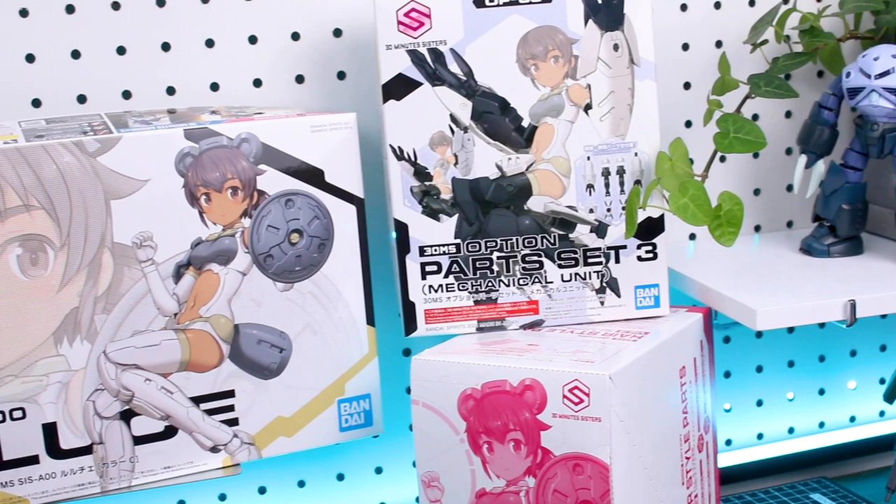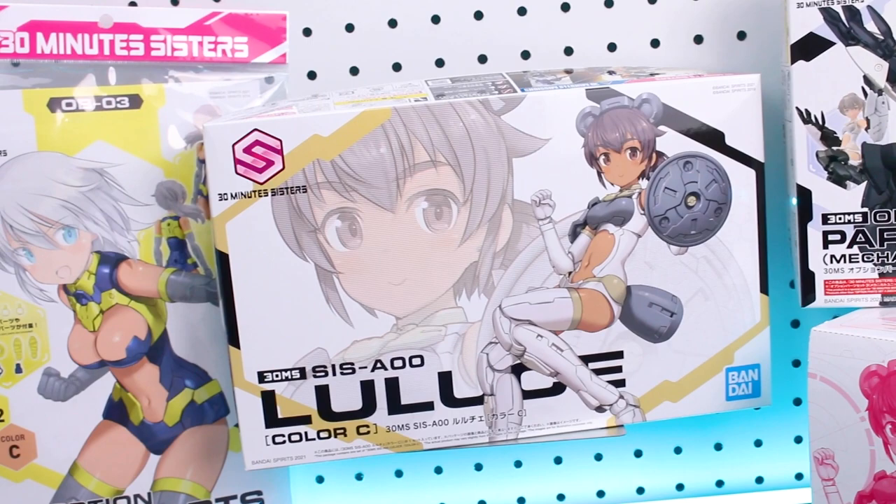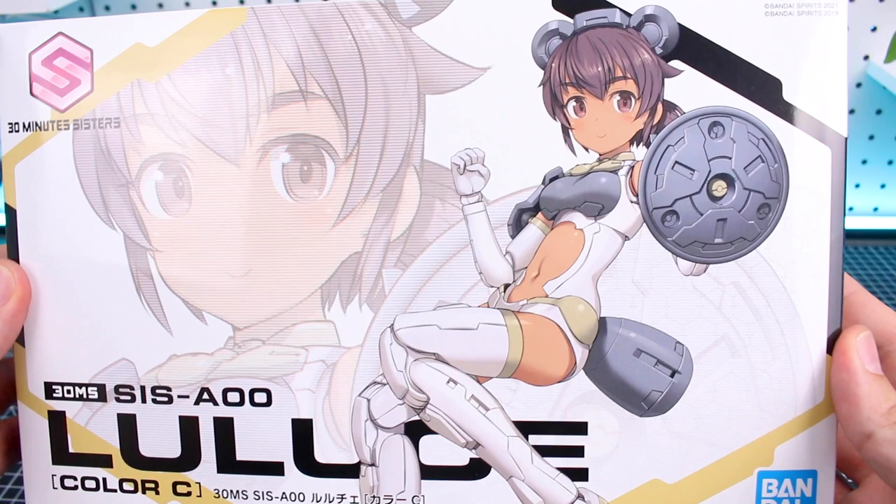We've got a lot of stuff to look at today. We're going to start off by unboxing everything, taking a look at what's included with all these different sets. We got the main Lulus kit, option parts for her, option hair parts, option body parts, and more. Starting off with the main kit itself, we got some beautiful box art in the same style we've seen with the first two releases.